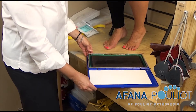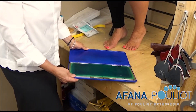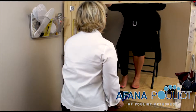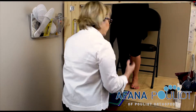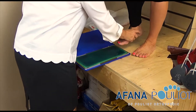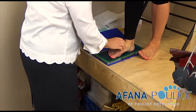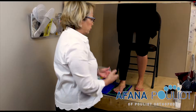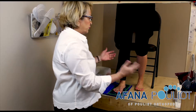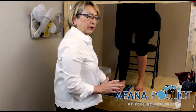Once this is done, you just close the pad, and then you ask your patient to stand up. It is important to guide the patient's foot, placing it as much as possible in the middle of the pad, and then you ask the patient to spread their weight equally between both legs, and then the foot is going to make the impression.